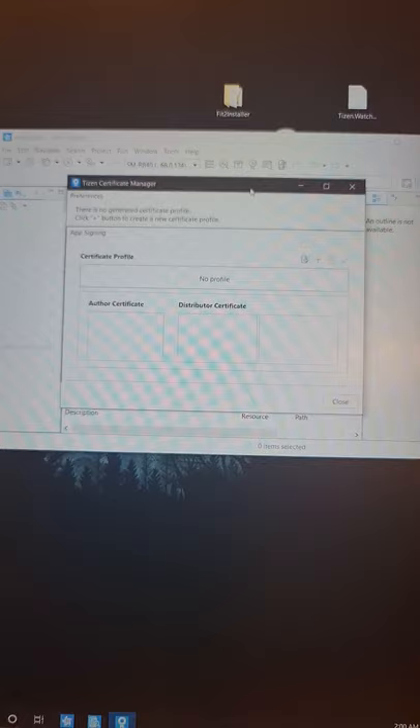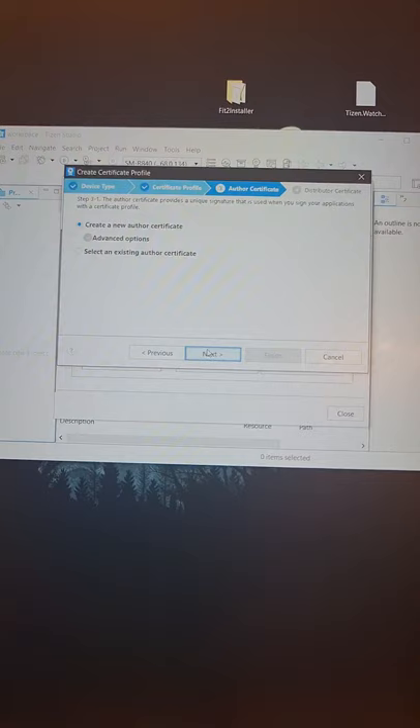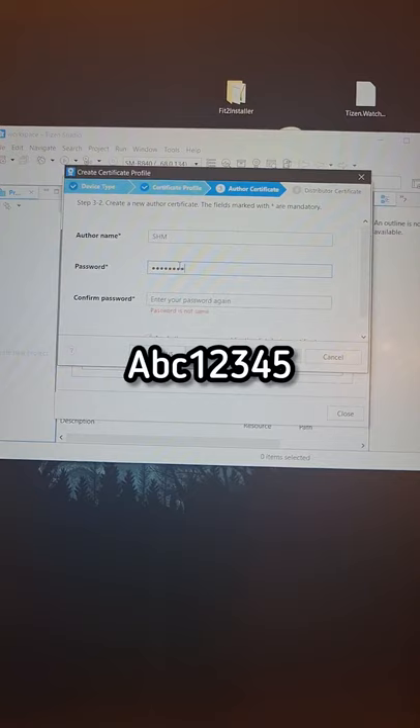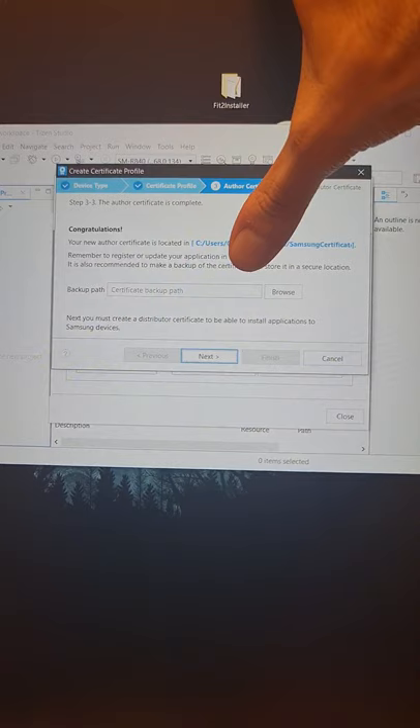Open the Certificate Manager. Let's proceed in creating a profile — hit the plus sign, select Samsung, then proceed with Mobile/Wearable, hit Next. Give it a name — I'll call it 'SHM' — then hit Next. Create a new Author Certificate, I'll also call it 'SHM'. The password, as mentioned in the readme file, will be capital ABC12345. Hit Next, and login to Samsung.